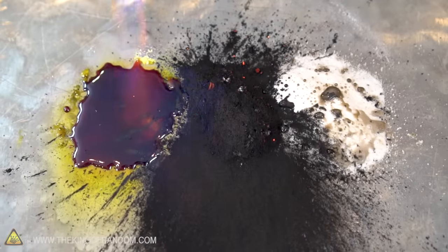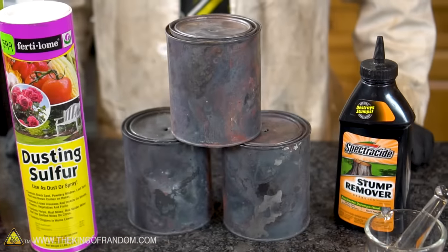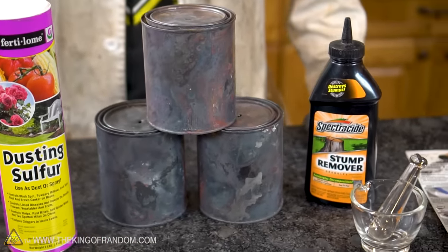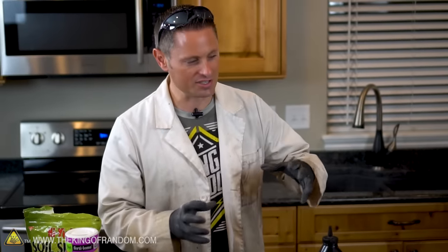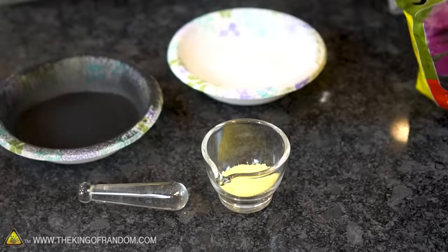None of these materials burn very quickly by themselves, but if you mix them together in the right ratios, the results can be explosive. So now that we've gathered up all of our individual ingredients, the first step in making our black powder is to crush them all into very fine powder. It's very important we do this in separate containers because we don't want those powders to mix together yet, so let's go ahead and get busy crushing this stuff up.